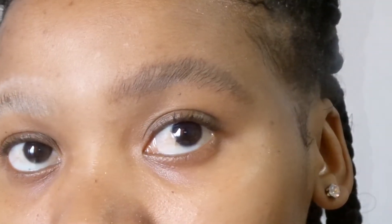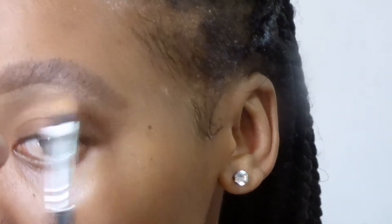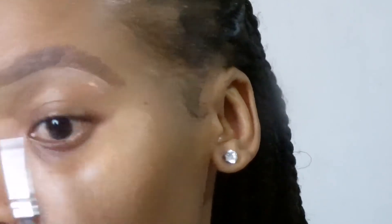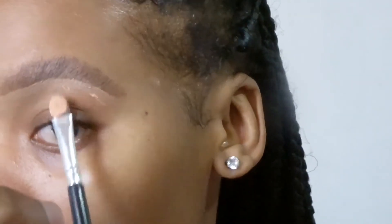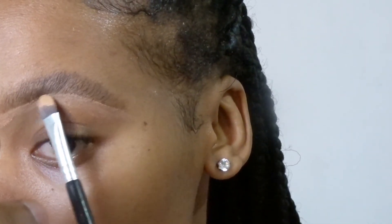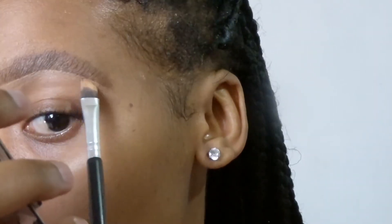Now I'm using my flat brush and my concealer to shape the eyebrows. I know you guys know how to shape eyebrows — I'm just giving you a technique. You don't have to use an eyebrow pencil; that Wishes eyebrow mascara also helps. Here we go, I'm shaping them like so. Take your time when shaping your eyebrows.